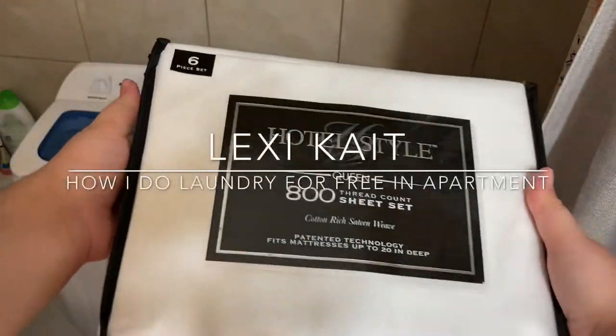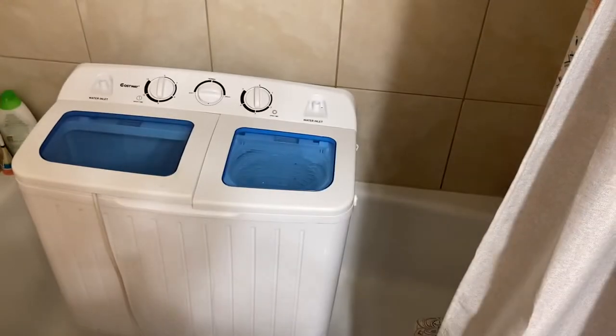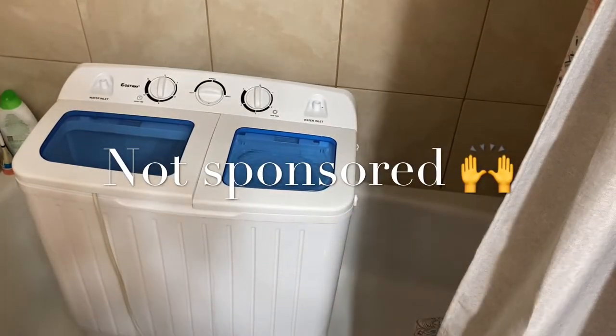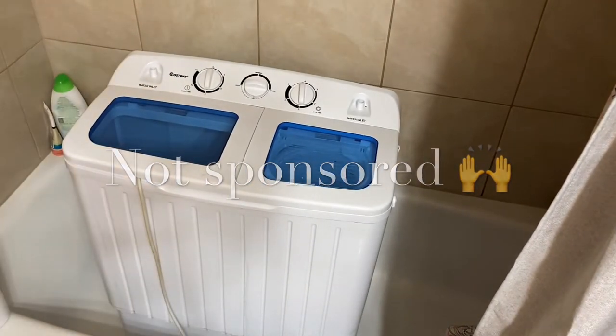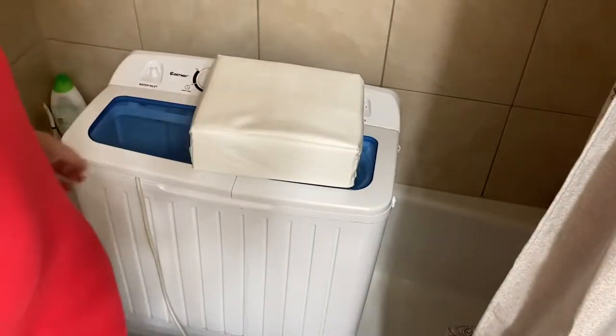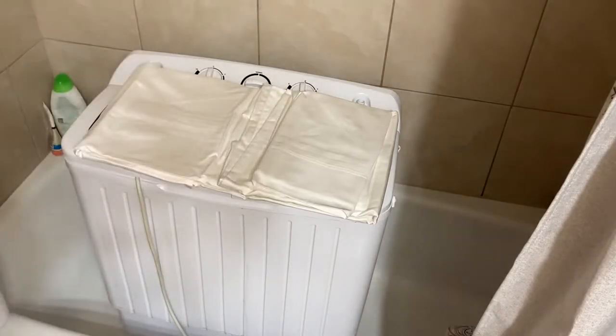Hey guys, what's up, it's Lexi here and today I'm going to show you guys how I'm going to clean these sheets practically for free in my little mini portable washing machine from Costway. I paid $150 for this machine and water is free in my apartment so this works great for me. I'm just gonna unbox it and show you guys exactly how this machine works.